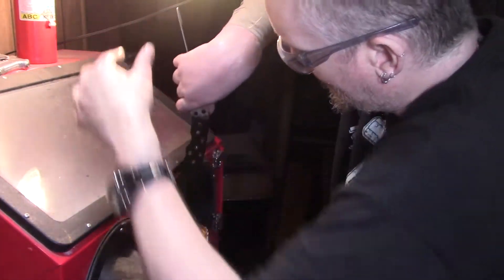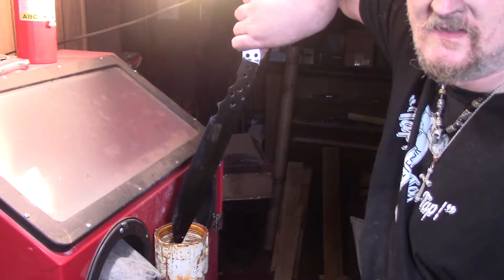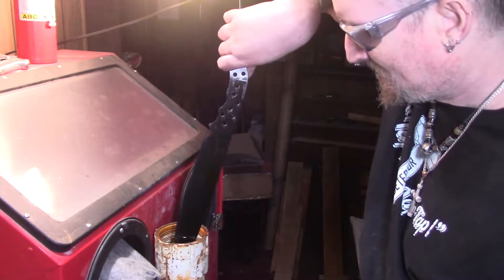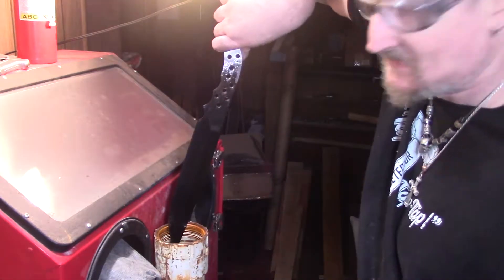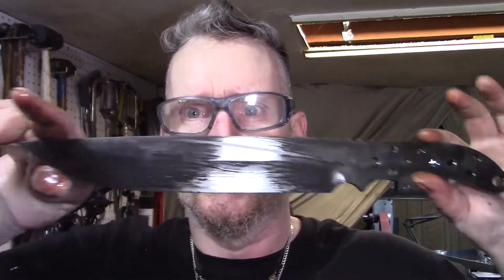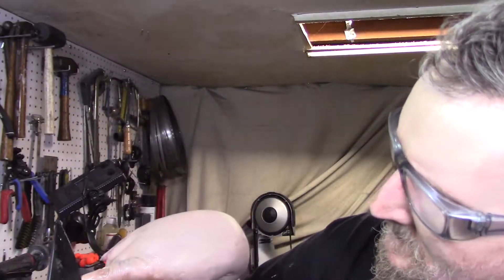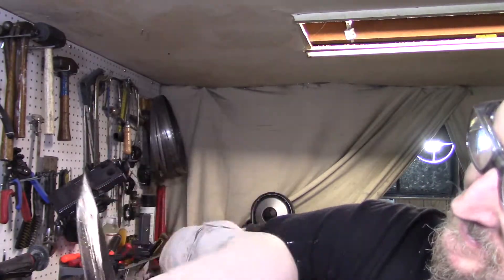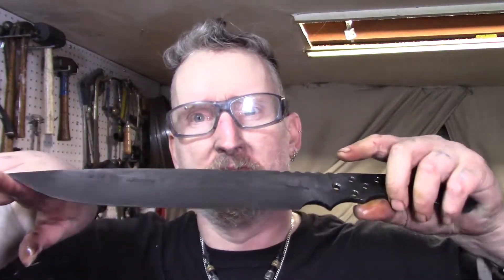I checked it and it's already black — hasn't even been two minutes. Let me flip it over and get a towel to hold it, then put in the baking soda to neutralize it. I had to dip it twice because it came out really light. There are a few spots — they seem to darken up right in this area — but I might have to dip it a third time. It's like two in the morning again, so I'm going to wait and do the bevels tomorrow.